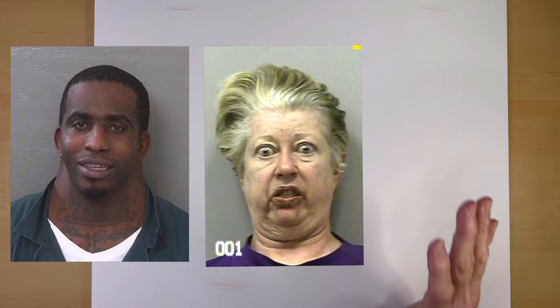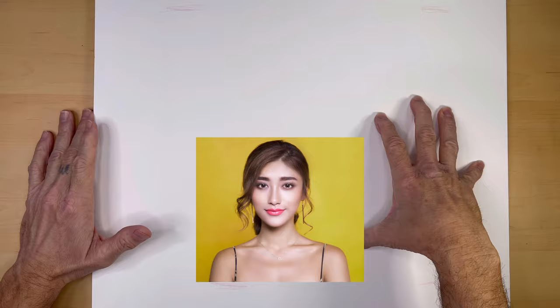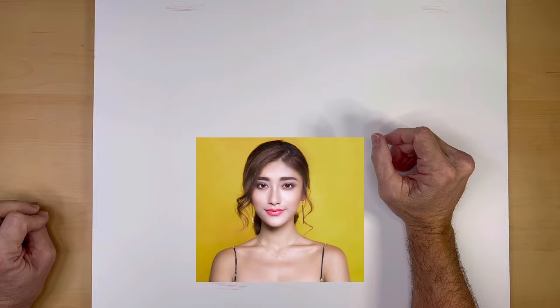I have a solution. Instead of trying to exaggerate and go crazy with this face, I stylize. And I have a formula for stylizing. I stylize three things: the eyes, the lips, and the hair.